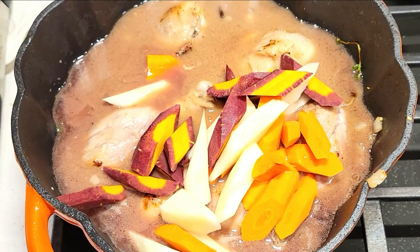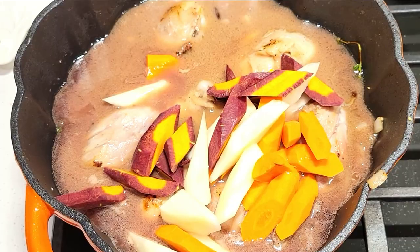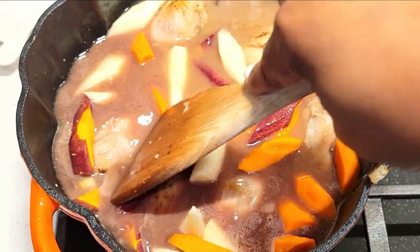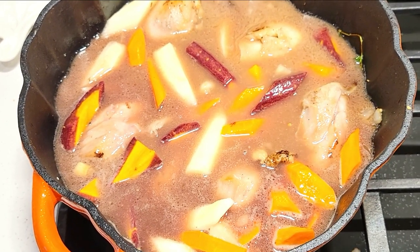Now I'm ready to get my carrots in here. I love these organic rainbow carrots — they are so delicious and a great snack too. For this dish you definitely want to use really great organic ingredients to get that rich flavor.